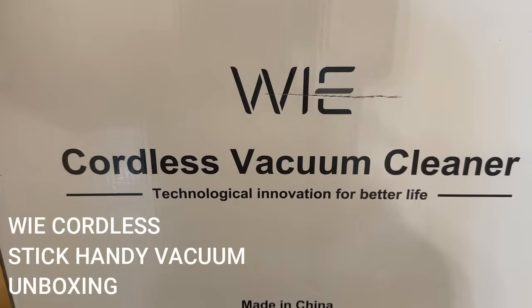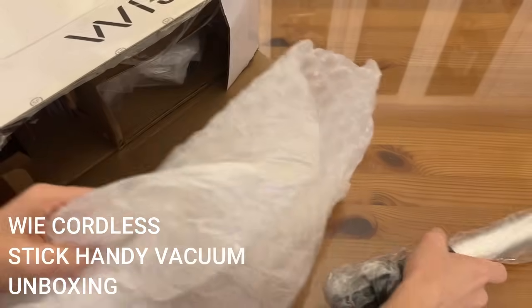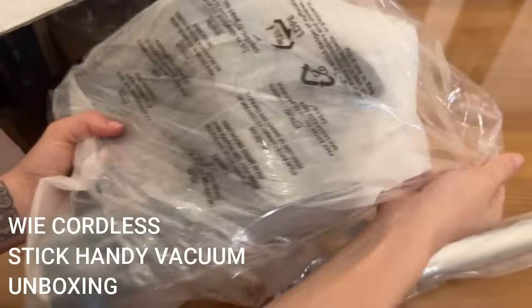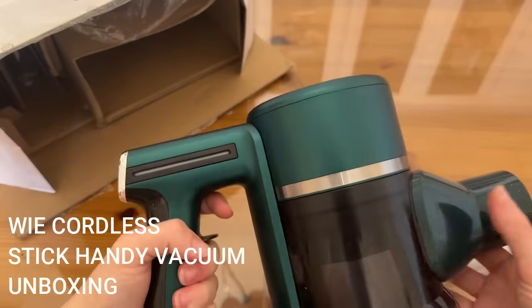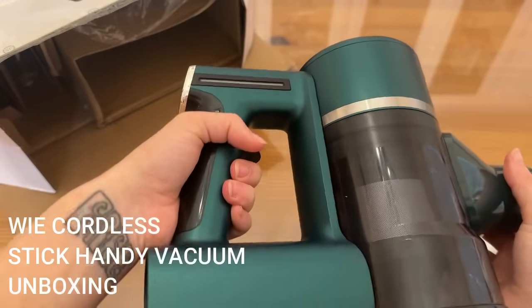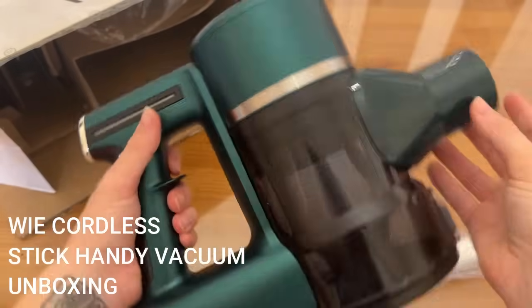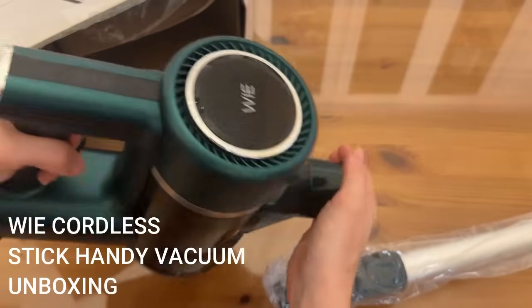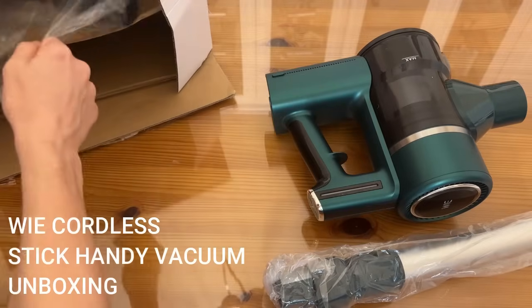Okay shoppers, as promised — the up-close portion of the video for this fantastic cordless vacuum cleaner. We're going to see everything that comes in the box and how you put it together with all its fantastic attachments. Here's part of the stick vacuum — it's going to be adjustable. Look how pretty this is, it's a really nice matte green. This is the dustbin, and here are your on/off and power level controls — super easy.